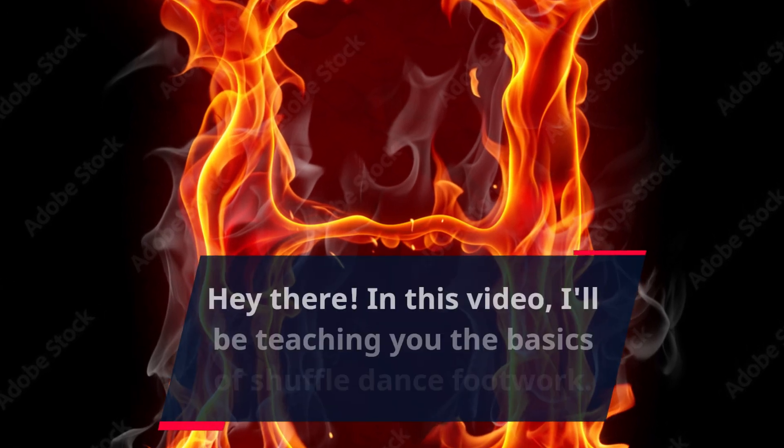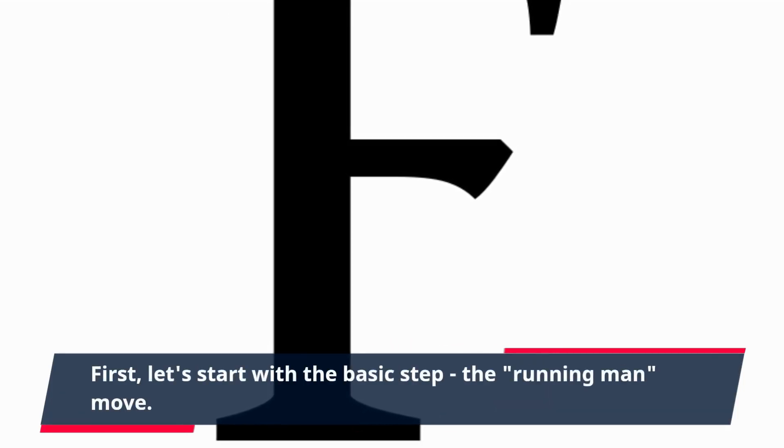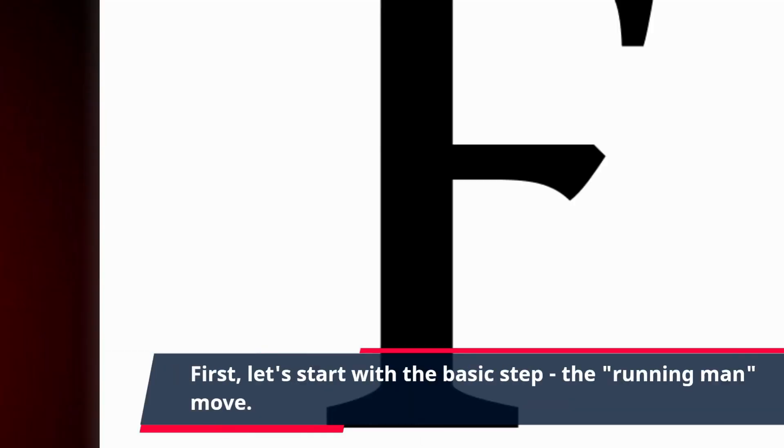Hey there! In this video, I'll be teaching you the basics of shuffle dance footwork. First, let's start with the basic step, the running man move.